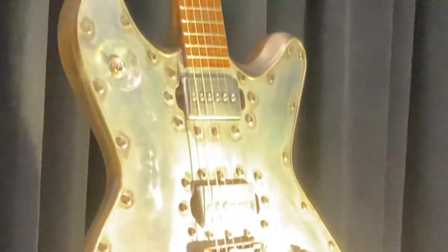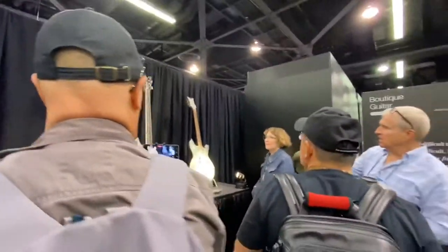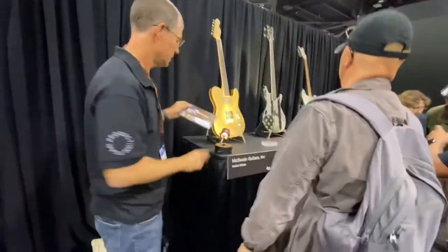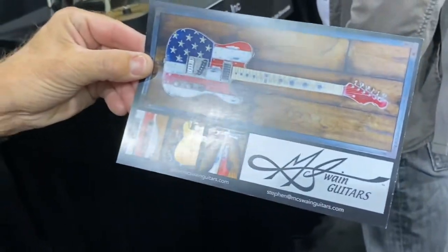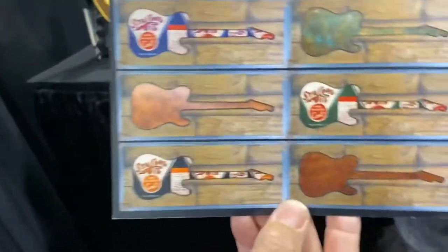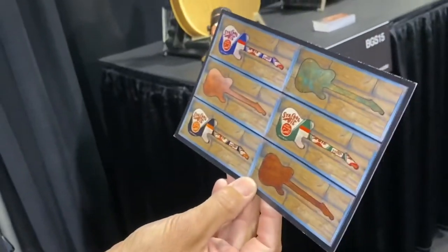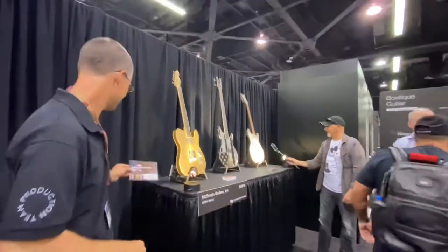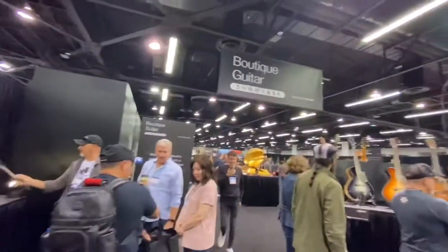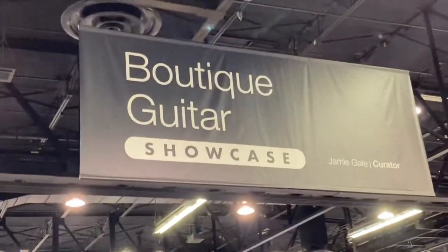Because of that design — McSwain Guitars. There we go, there's a bigger one that shows it well. You can take this — yeah, it's easier, it's included in the video. Awesome. There you go — McSwain Guitars at the boutique showcase, NAM 2022. Johnny Bean TV — like, share, and subscribe.